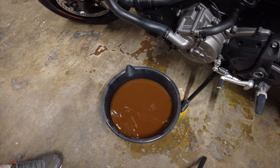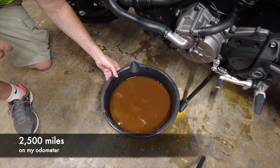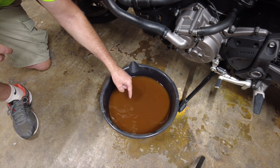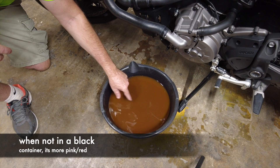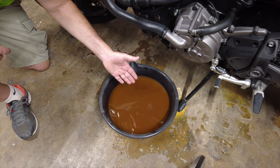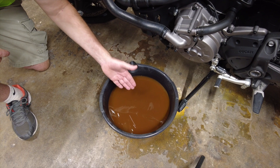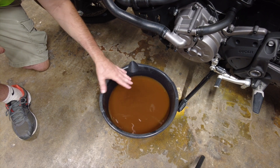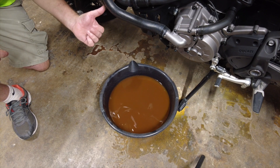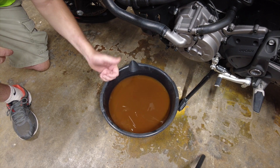It looks like dirty tomato soup — I'm glad I'm getting rid of this. It's like sugar water; it's got like a gel substance to it. I don't know why — maybe that's okay for Europe's weather but not United States weather, or southern United States weather. This is going to get recycled correctly at the auto parts store. I'm going to flush the system out, collect it, and then fill it up with the good coolant this time.